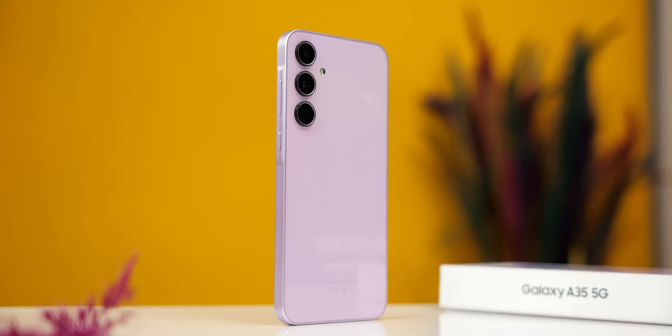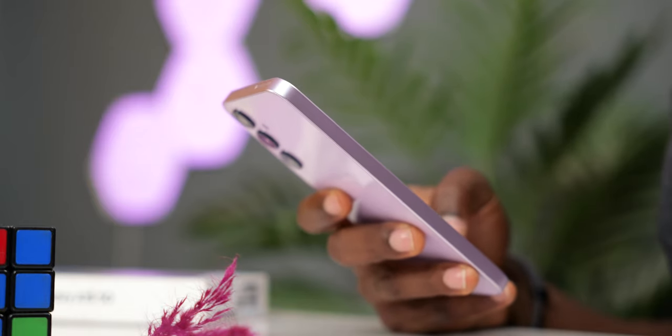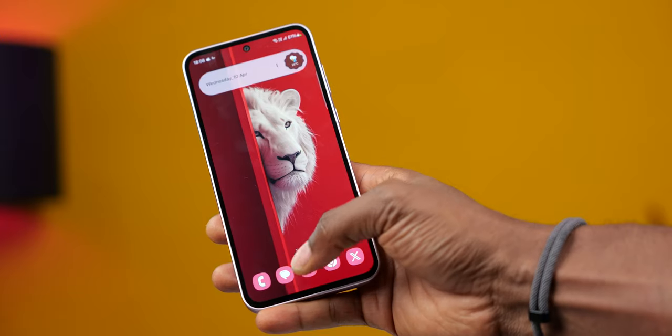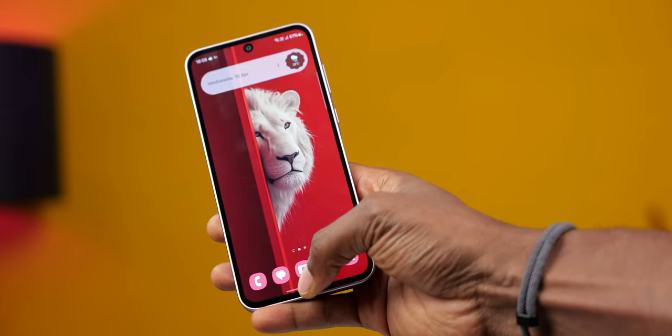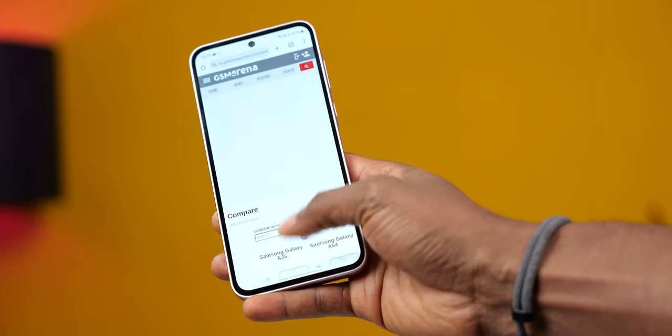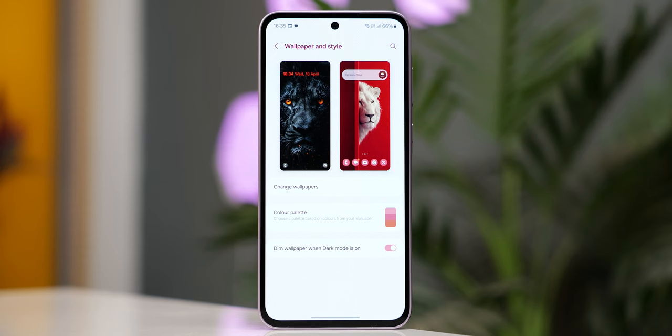Design-wise, processor and build quality, this is a better device than its predecessor. However, that smoothness in the UI from the A34 is not as consistent here. One UI 6.1 is fluid but the occasional stutter and lags with animations I complained of with the A55 is even worse here. The average consumer might not see it as a problem, but this is the kind of thing that makes first-time Android users say Android is lagging when compared to iPhones. There are more affordable phones with smoother animations in their UI.